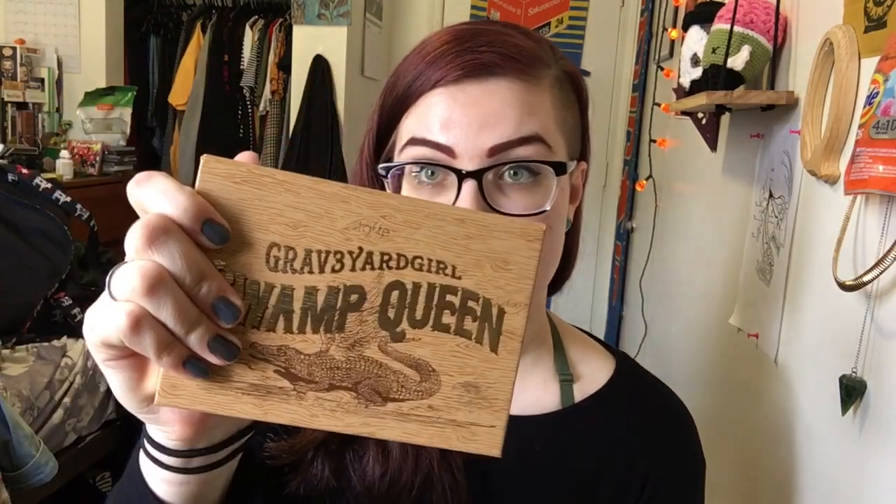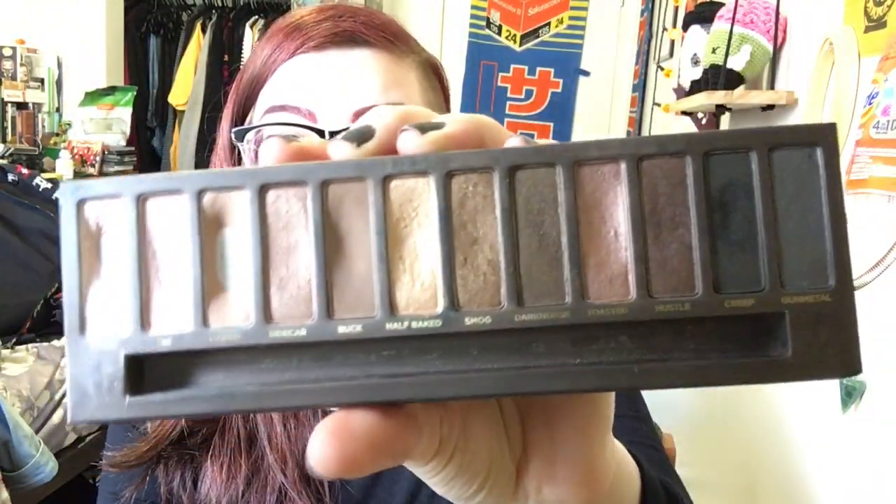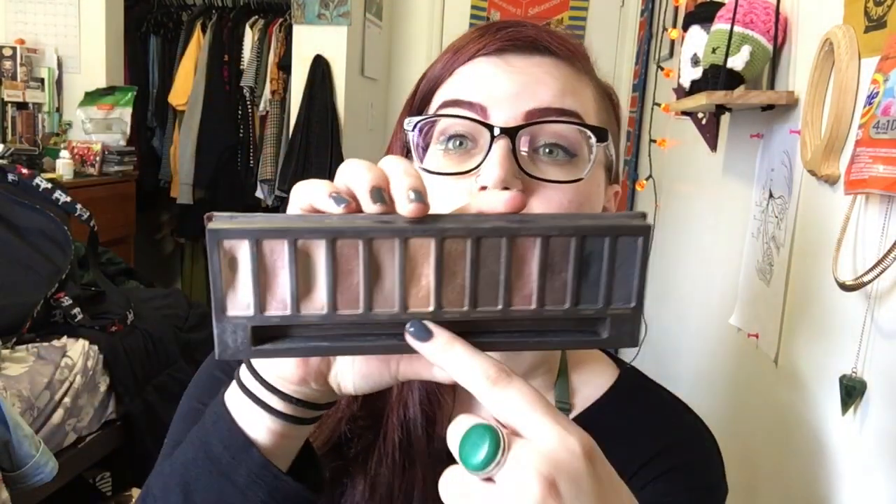I don't remember what order I went in before, so I'm just gonna wing it. I'll start off — I know I haven't used the Swamp Queen palette at all. I've used the Naked palette actually a little bit, but I don't think you can see too much progress. I had originally thought that I was gonna hit pan on Half Baked, which I still think might happen, because it's my favorite shade in the palette.